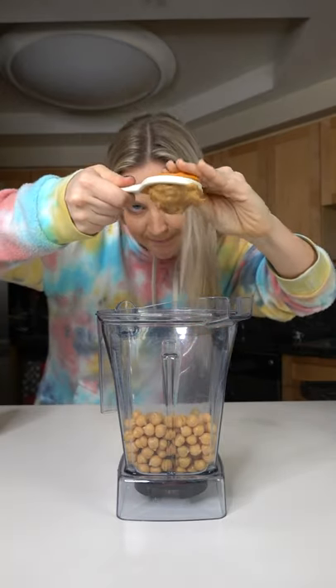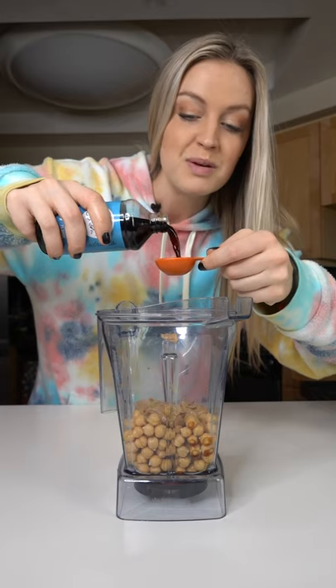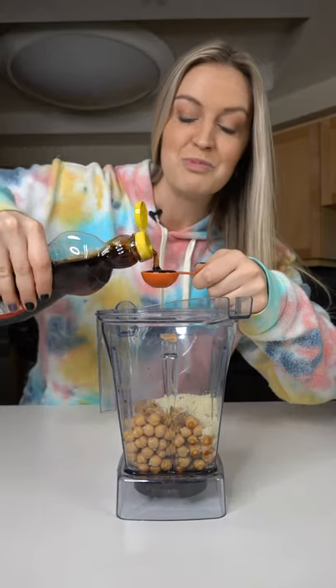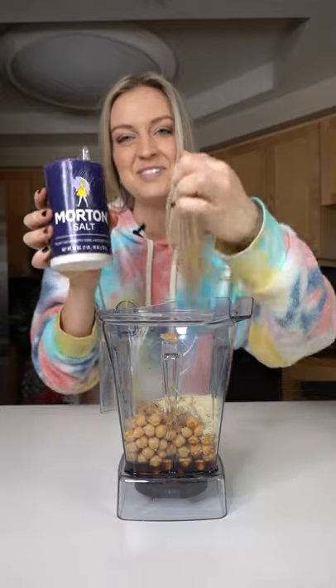Beans in your blender. 1 and 1/4 cup peanut butter, two tablespoons of vanilla, three tablespoons of any kind of flour, two tablespoons of maple syrup — you can add another one if you want it to be sweeter — and a pinch of salt.